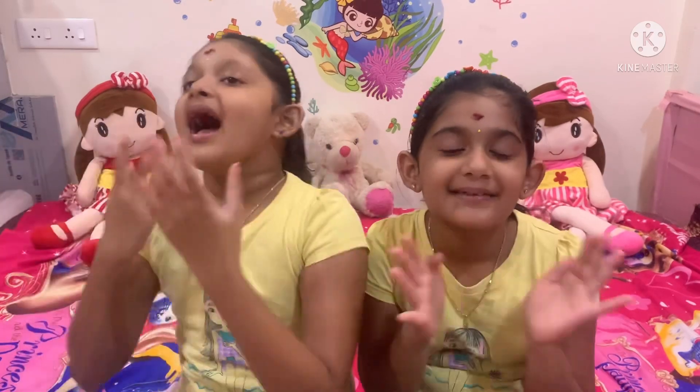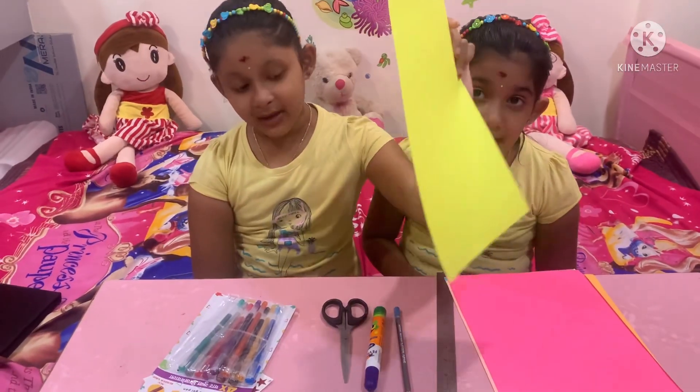Hello everyone! I am 7B, I am Sahasra. Today we made really good 10 colour papers.